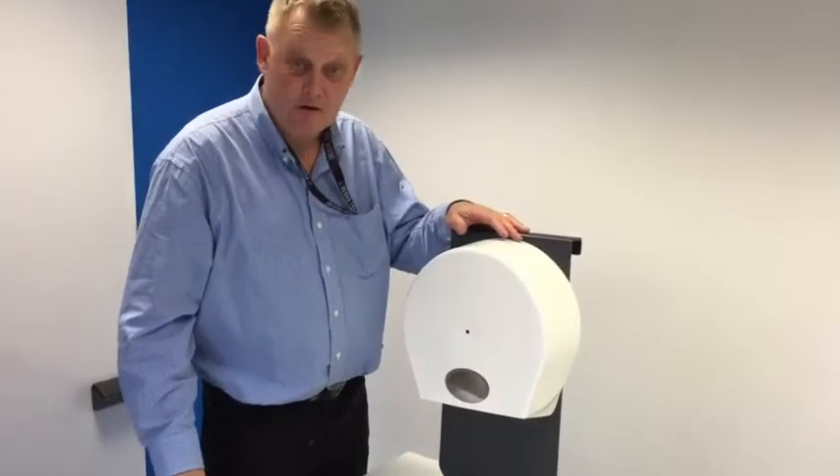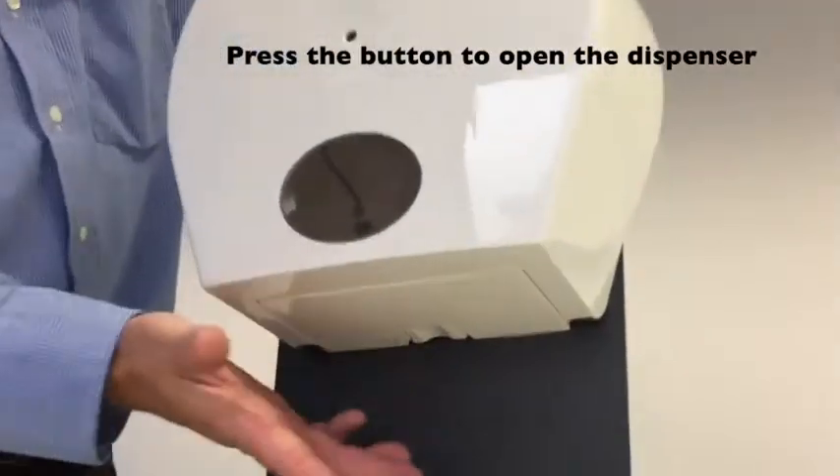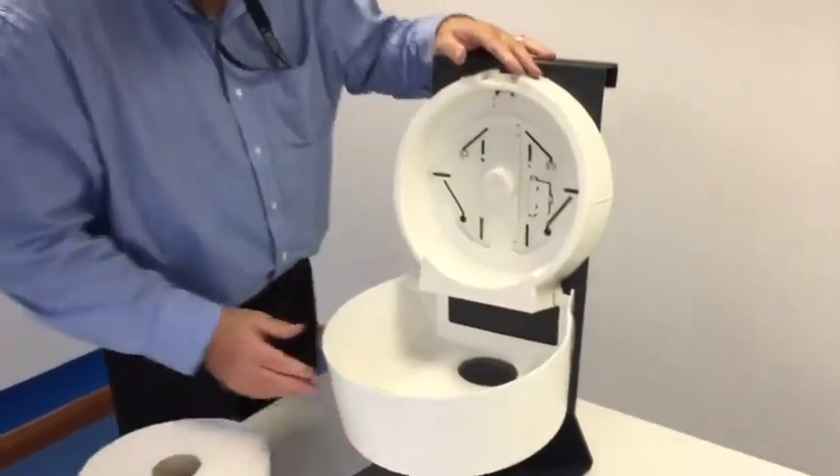How to load the new Scott Control bath tissue dispenser. Normal queries design with a hidden lock underneath — push the hidden lock to lower down the front cover.